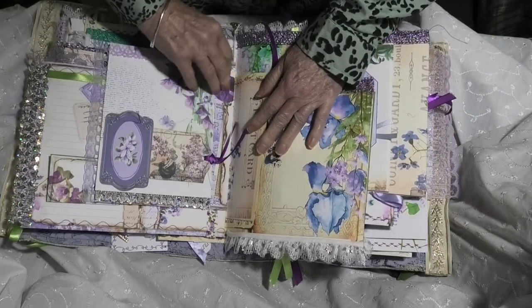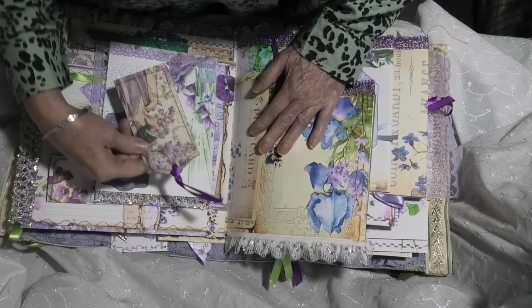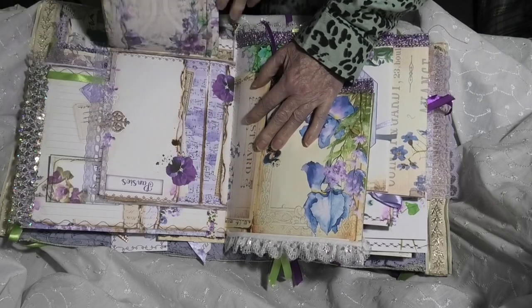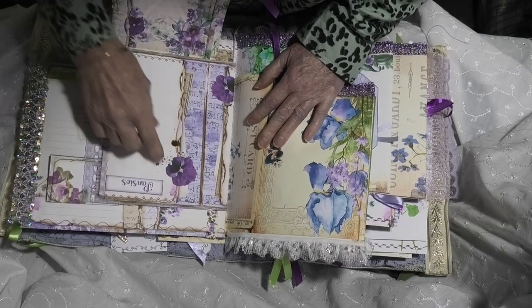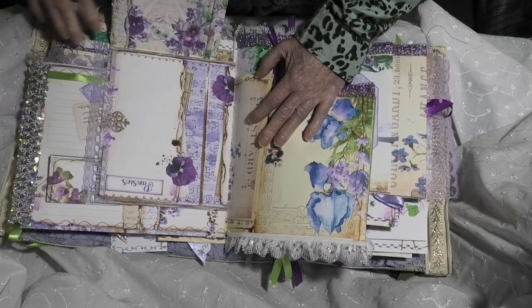Here we have another extended page. We've got a tuck space with another tag which opens down in a downward flip — that is basically blank except for the tag there that says 'Pansies.'